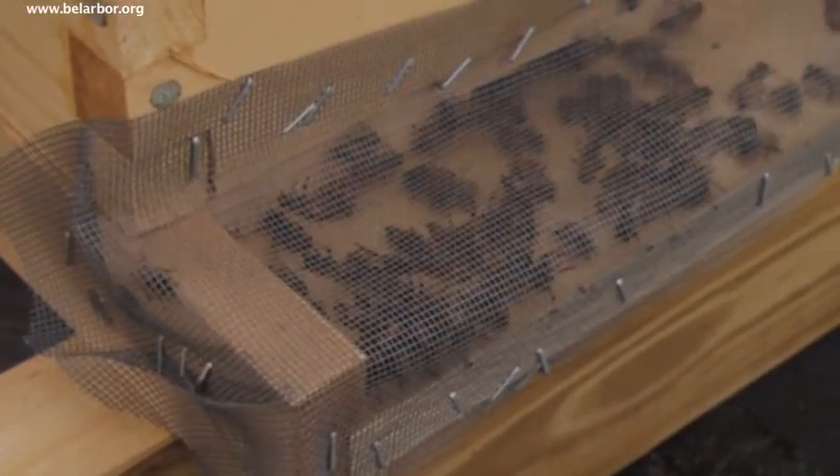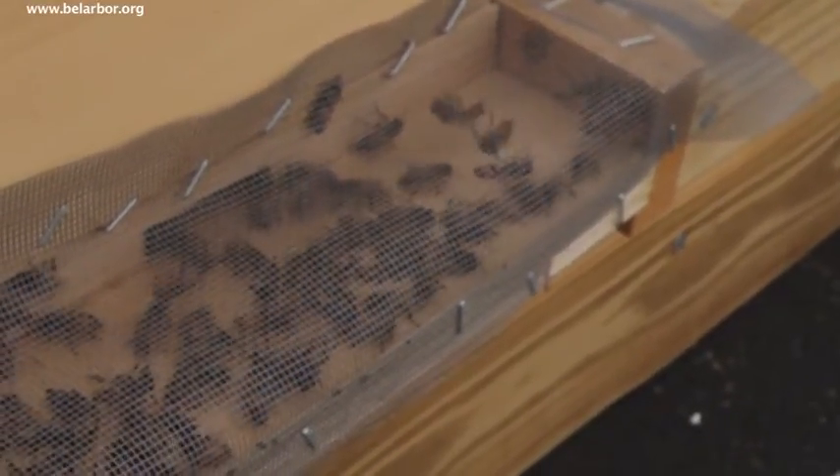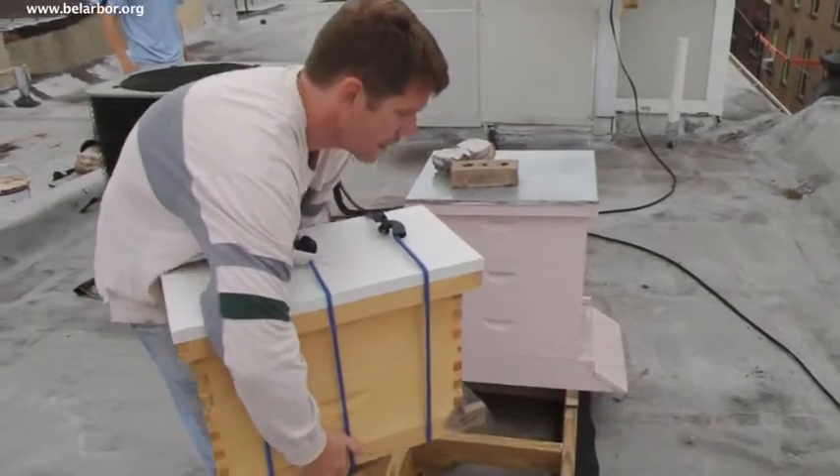Last night I came while they were all in here, at about 10:30 at night, and I just put screen over their entrance and stapled them all in. Full angry bees.